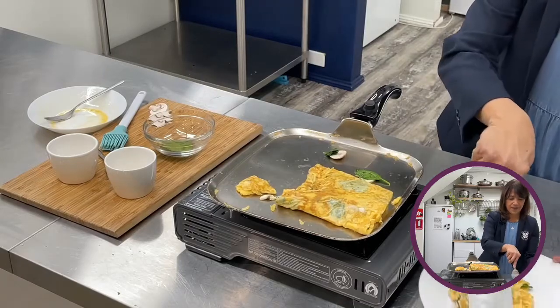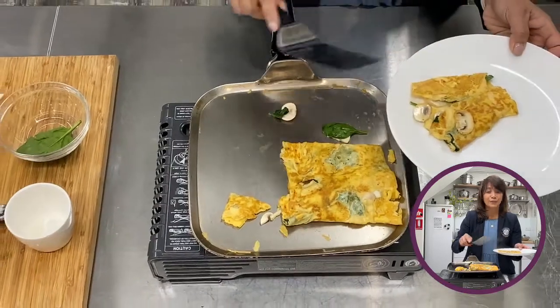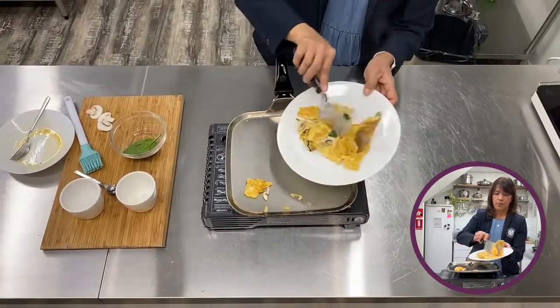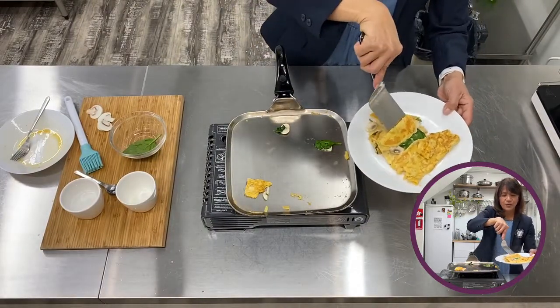There you go — I like the mushrooms when they're not fully cooked. There you go, that should do it.